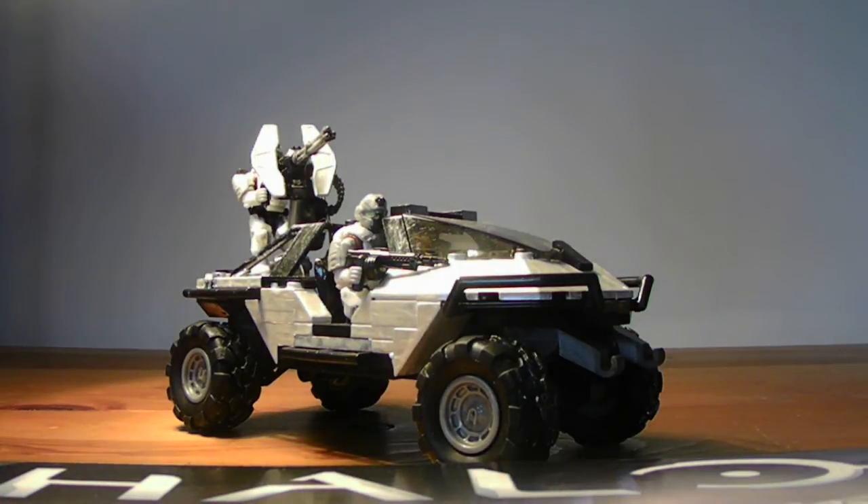Hello everyone, ebomb113 here with another custom creation. This is my UNSC Arctic Warthog. I pretty much bought a second flame hog on sale — the third one, actually. I've collected quite a few and made my own customs out of them all. I mostly get all my things on clearance, so that way I have enough money to get some more stuff on clearance.